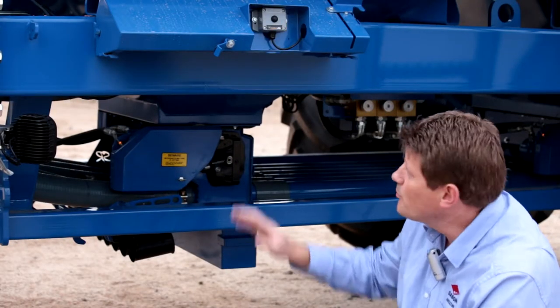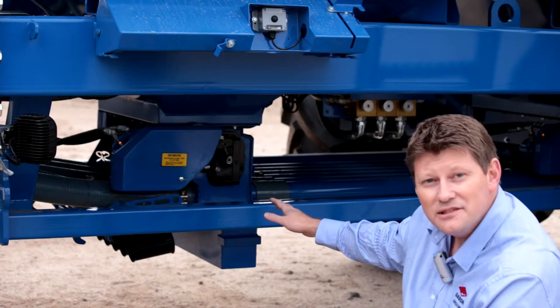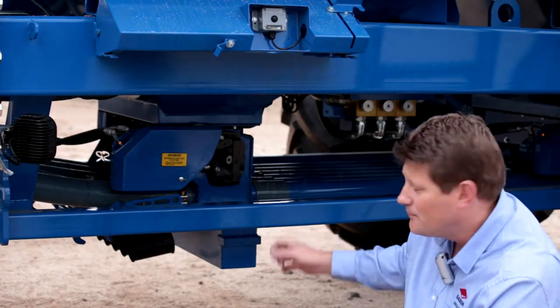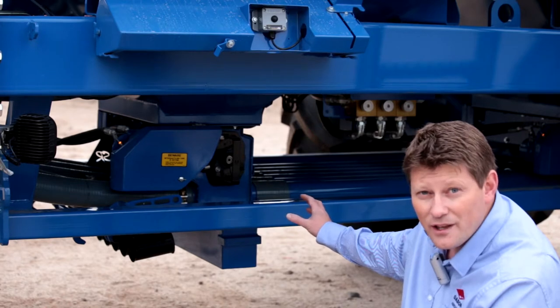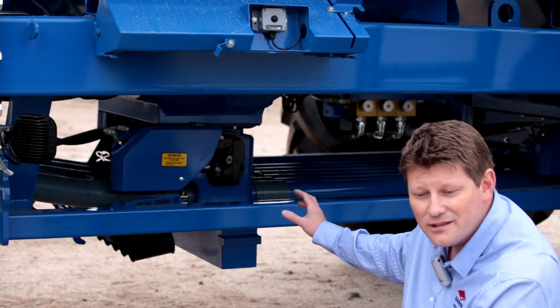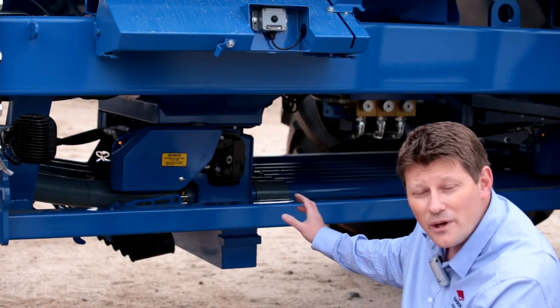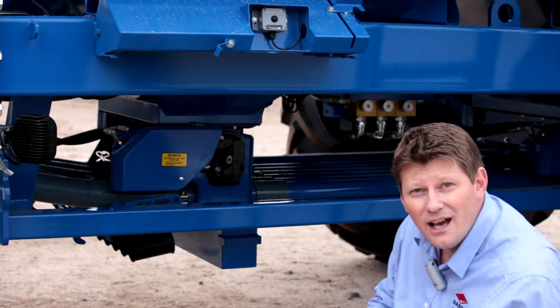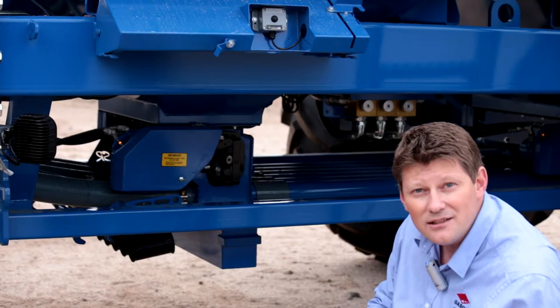We've pressed the run hold button. Our meter system is now calibrating and it's going to give us our first sample weight. We've collected our first sample. It won't be exactly five kilos because we haven't calibrated the machine yet — this is just our first sample. So we're going to take that sample weight out now and weigh it on the scales.